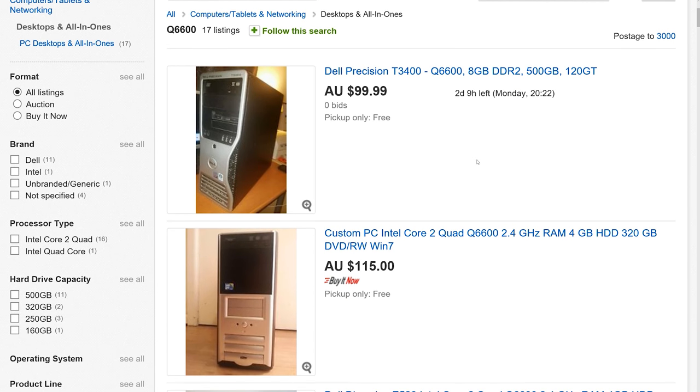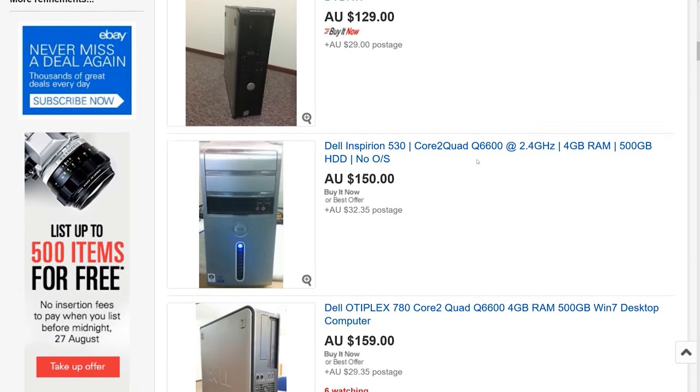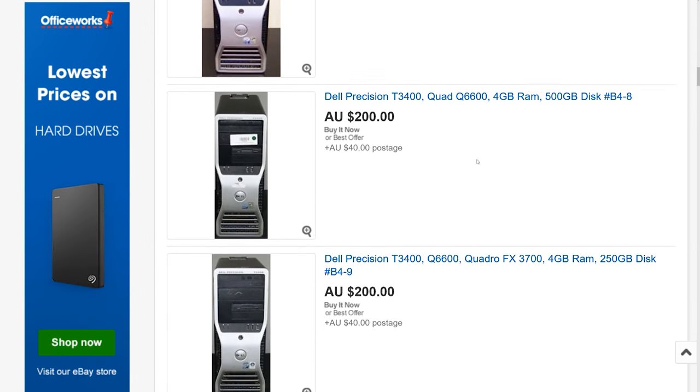Looking on eBay didn't prove particularly useful, as Australians selling there seemed to think their crusty old dust-infested Q6600 systems are increasing in value as they age. Despite my best Michael Catton impression, "tell them they're dreaming" didn't seem to help, so I moved on. Checking local computer forums is where I had the most success, and having just missed out on a few Q6600 rigs that sold for less than $30 AUD, I landed on a real gem.